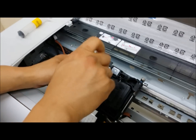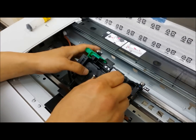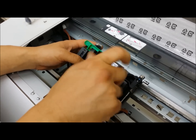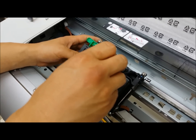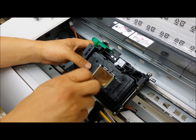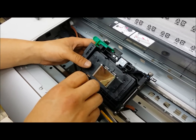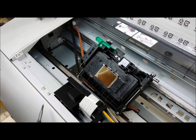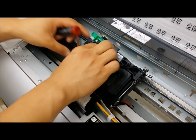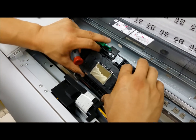I'm going to open the print head by unscrewing these three screws, then open the case like a book. Always be sure before you open this case that you raise your ink levers up, because your dampers and ink needles will be exposed to air.